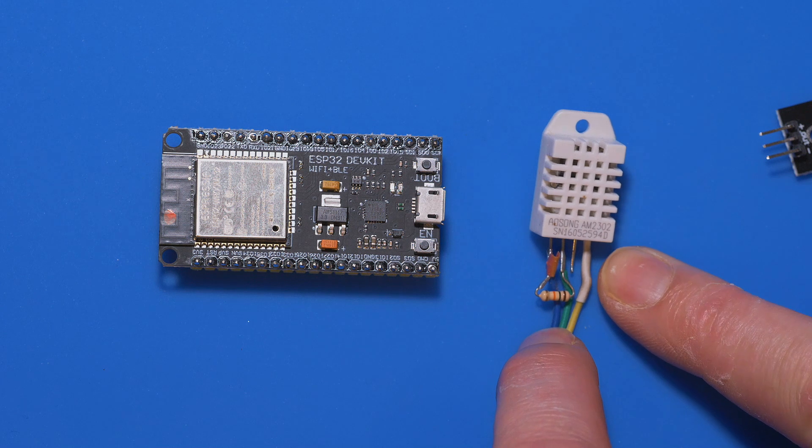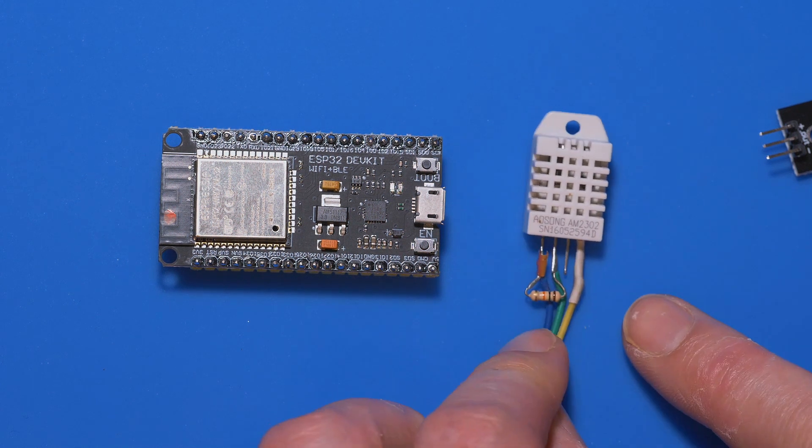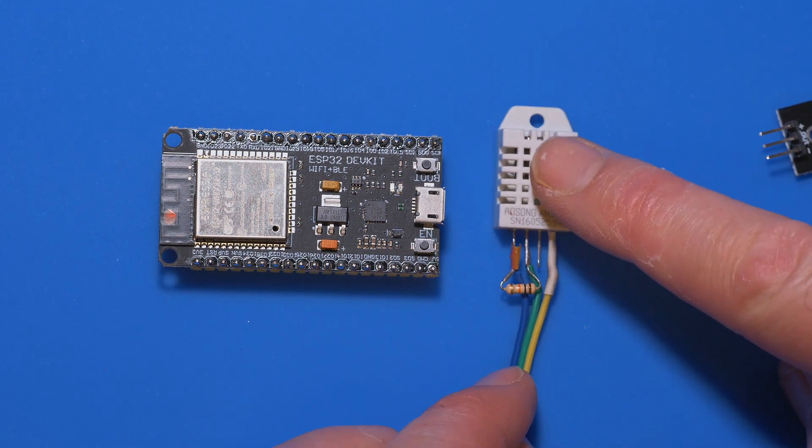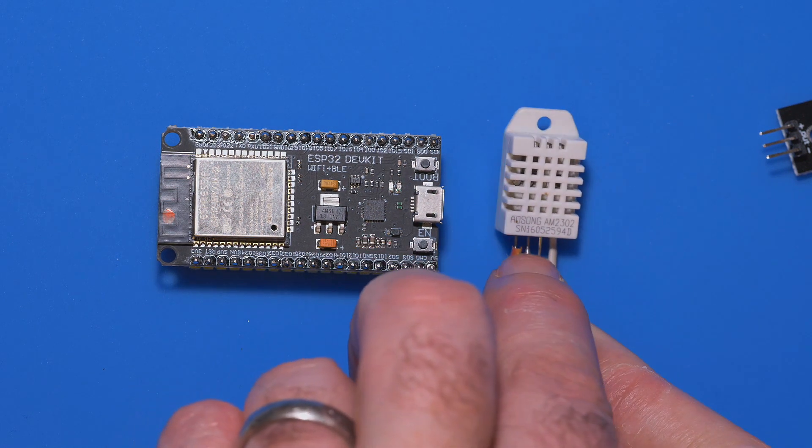I've never figured out what that third pin is for — it never gets used. So these are the layouts here. If you do want to buy one of these on their own, all you need to do is put a 10k resistor across pin one and pin two, and you should be just fine.